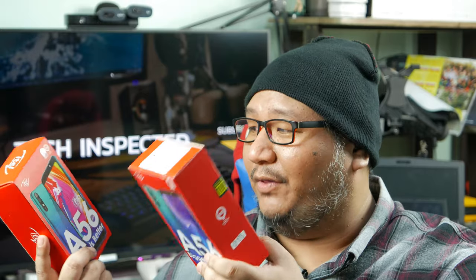Some very interesting features here. ITEL claims both have an IPS display, 6 inches, with a fingerprint scanner, face unlock, and all that. Also, both have a 4,000 mAh battery. Kind of promising smartphones for just the $60 to $65, 3,000 peso price point.